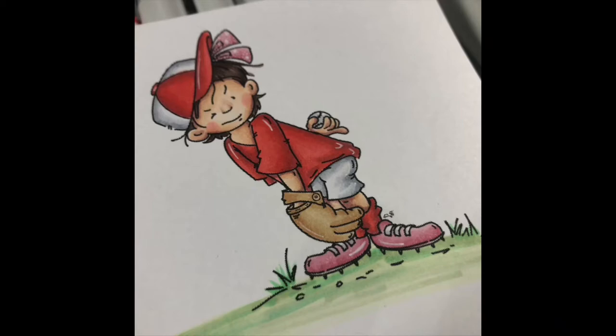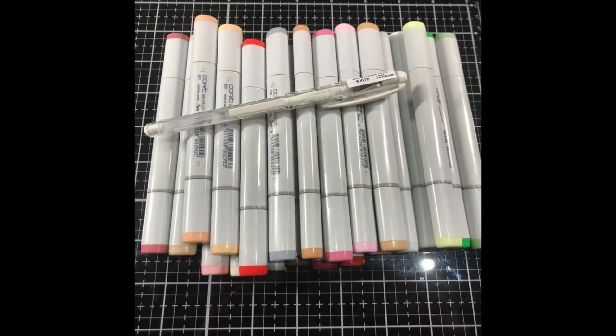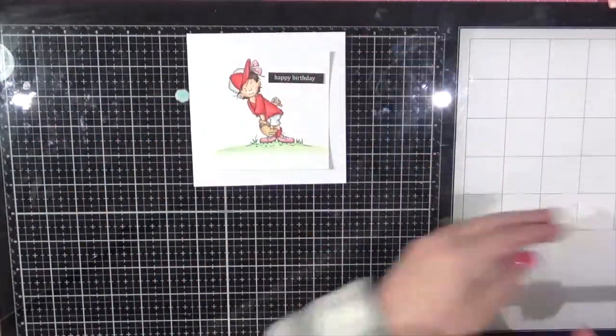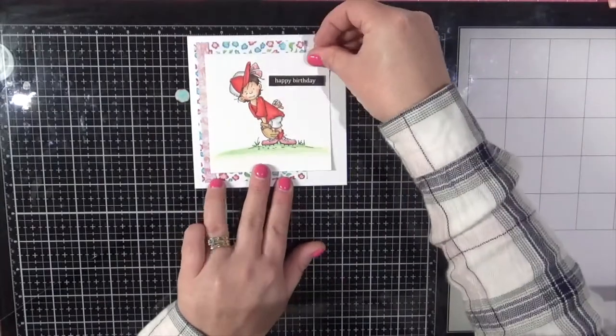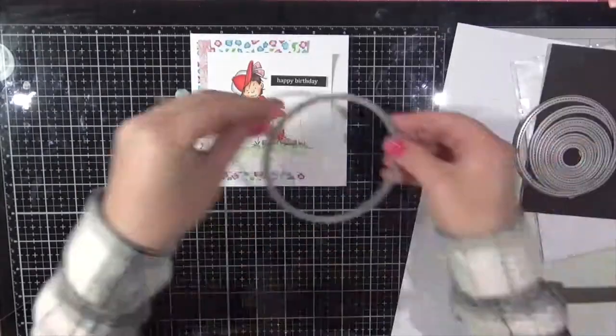Here's a photo of the image all coloured. I'll show you a photo of all the Copic markers used. So I'm using some digital papers from Whimsy Stamps — I will have all of these linked below the video — and the sentiment is also a digital stamp from Whimsy Stamps.